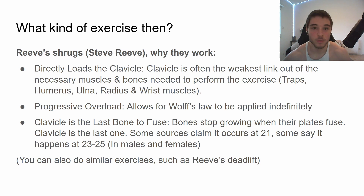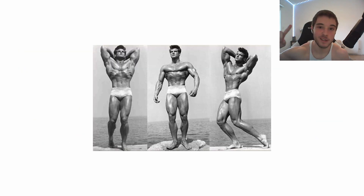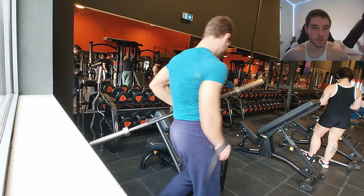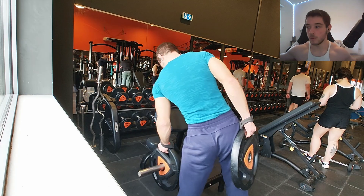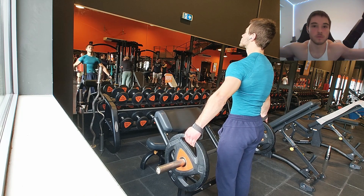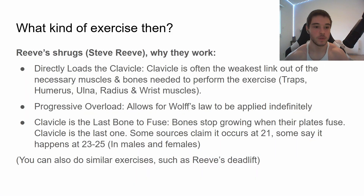So how can we apply this in the gym to widen our clavicles? We do Reeves shrugs. Steve Reeves is an OG bodybuilder. Basically you get a shorter Olympic barbell, grab the plates with a wide grip, and do shrugs. It directly loads the clavicle. In that movement you're using the arm bone, arm bone, clavicle, and the trap muscle — and out of those, the clavicle is the weakest, so you're directly loading it. You can also apply progressive overload: once your clavicle adapts, increase the weight to force it to stretch even more.